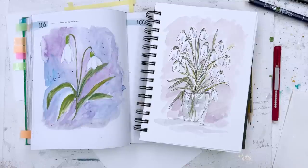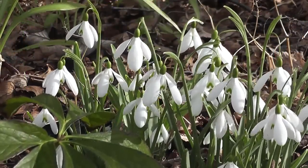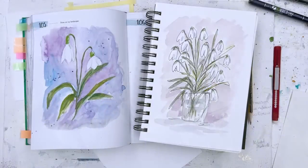Today is a January day and it's a bit dim and dingy, so I thought perhaps we could cheer things up by painting some lovely little snowdrops, which are always the first flowers to appear in the winter. In England they'll be coming out around now. We don't really see them much here in France, but we have to make up for that by painting them.